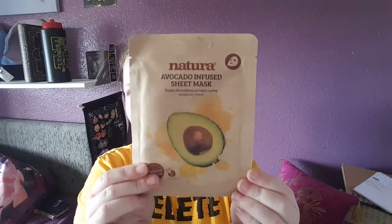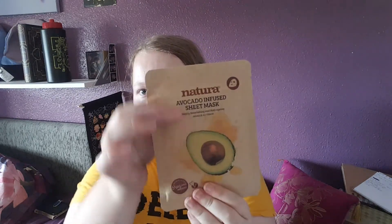We have an avocado-infused sheet mask. I do love sheet masks, they're really good. It's like squashed in on one side so I don't know how that's going to be when I open it out.